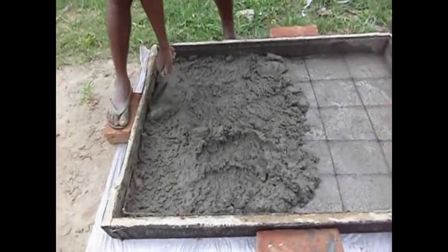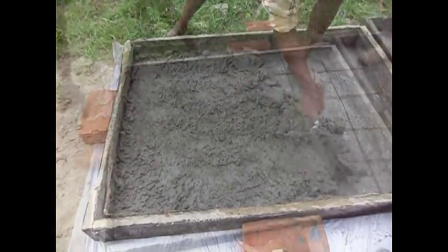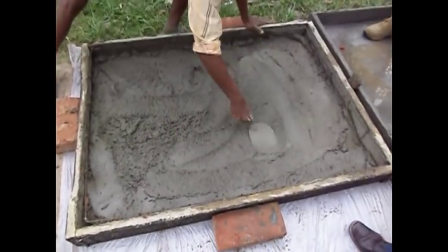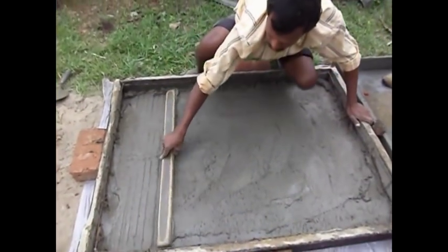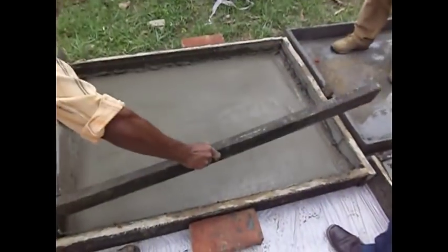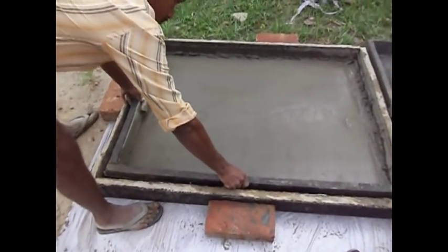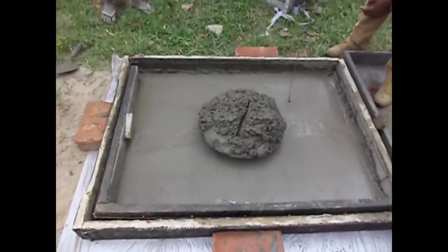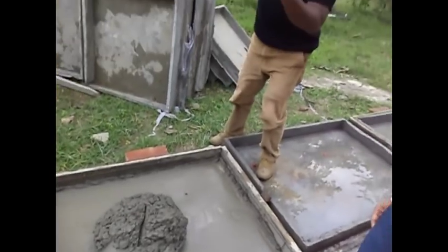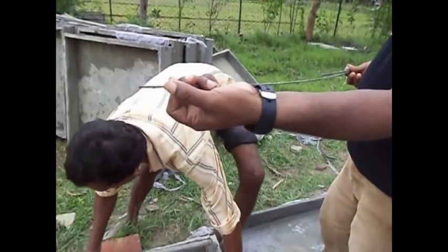In this way the ultimate thickness of 25 mm will be achieved. Now it will be finished — the finishing and the cutting. A 1-inch thickness has been achieved.